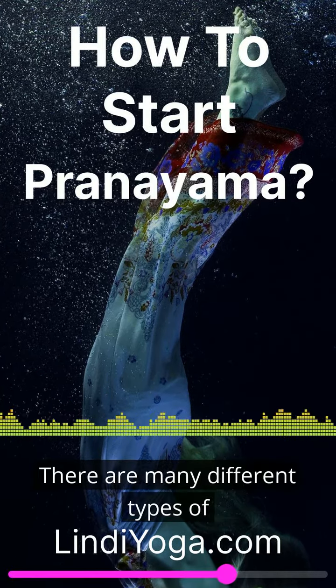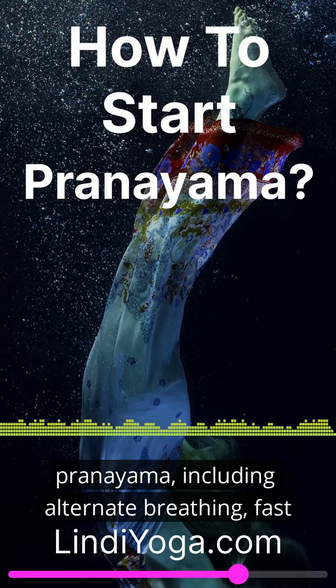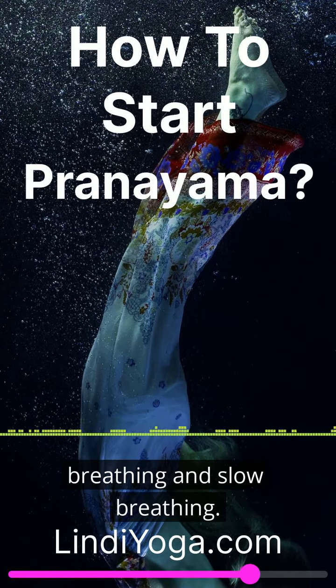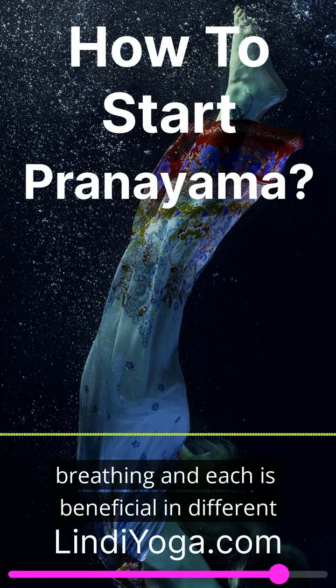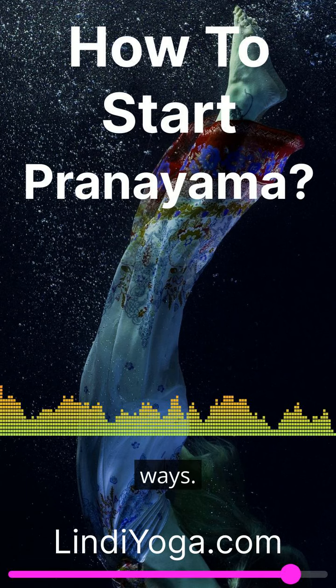There are many different types of pranayama, including alternate breathing, fast breathing, and slow breathing. Each form focuses on different aspects of breathing, and each is beneficial in different ways.